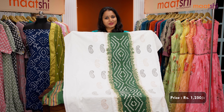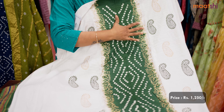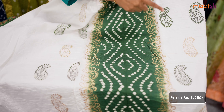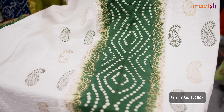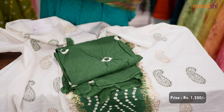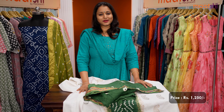The next one is white with green — one more classy and elegant suit. This has got bandhani prints that run along the middle portion of the top with hand block printed paisley buttas along both the sides. This has got a very pretty bandhani printed cotton bottom and a matching green color bandhani dupatta. This set is priced at Rs.1250.